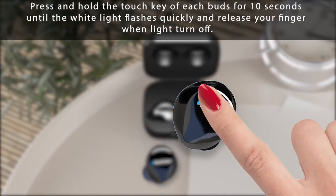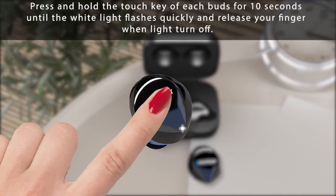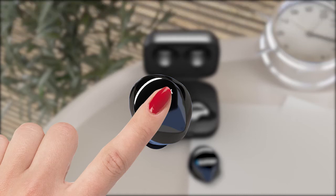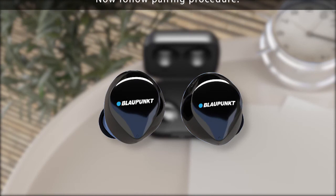Press and hold the touch key of each bud for 10 seconds until the white light flashes quickly, then release your finger when the light turns off. Reset is now completed. Now follow the pairing procedure.